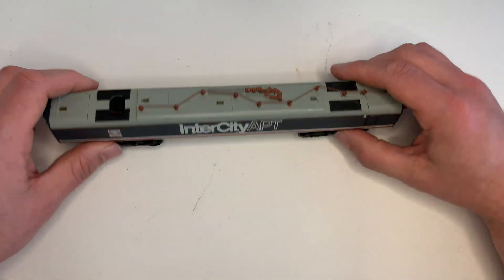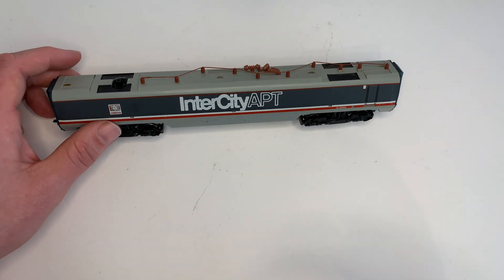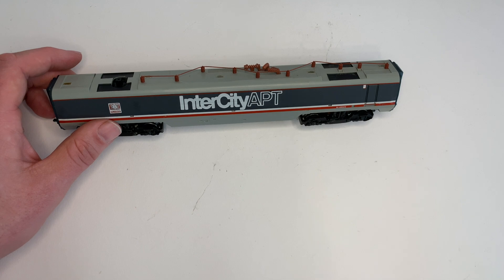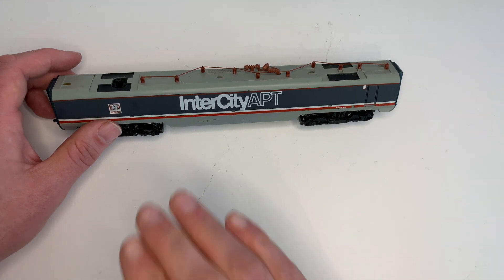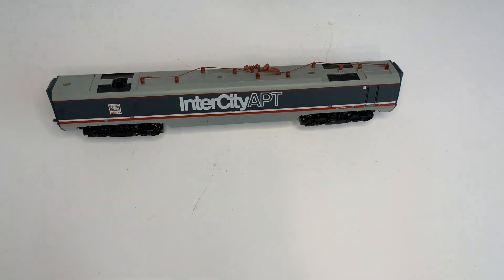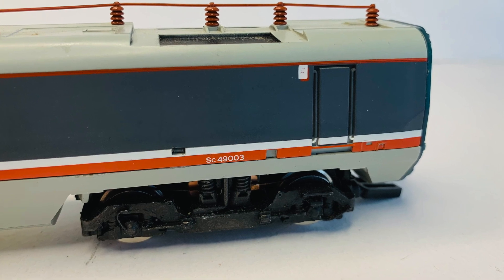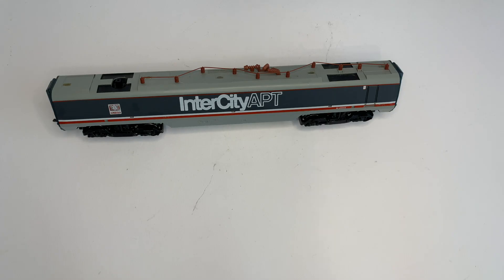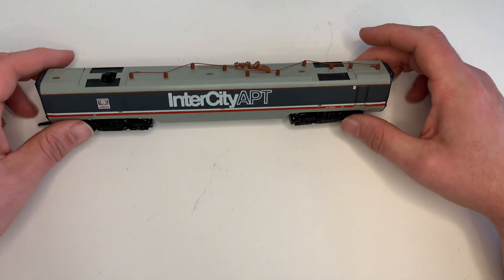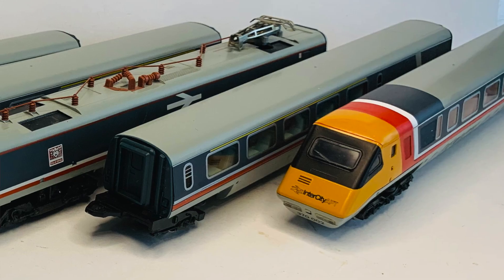Looking at the opposite side of this NDM, we've got that wonderful Intercity APT print — and this is one of the things that really sticks in my memory from when I first saw that train set in the model shop at Newcastle. The print is still in great condition on this unit. And we can just make out a flash warning print there for overhead wires, which I wasn't expecting to see on this model. It is a model that still stands up.